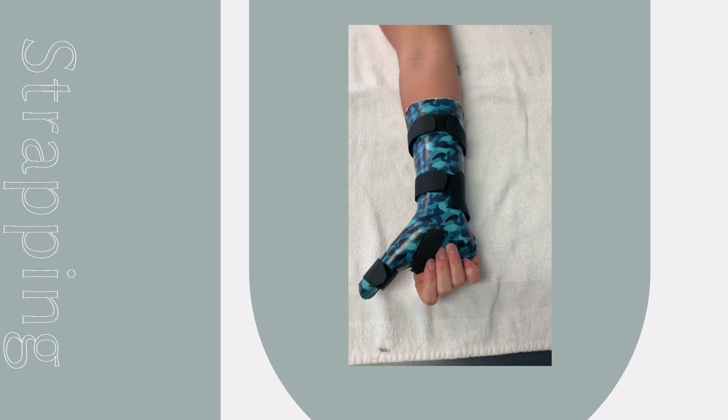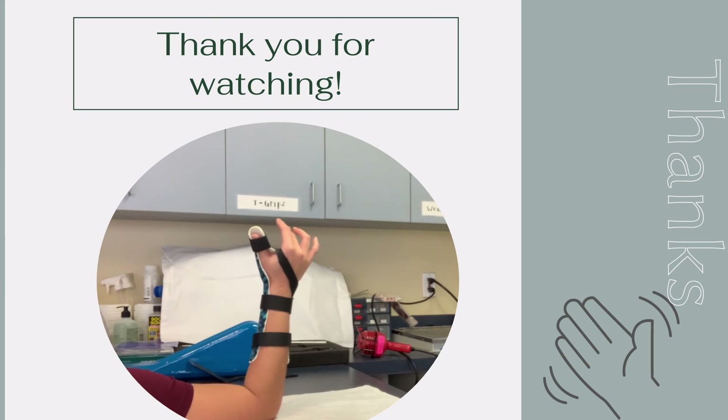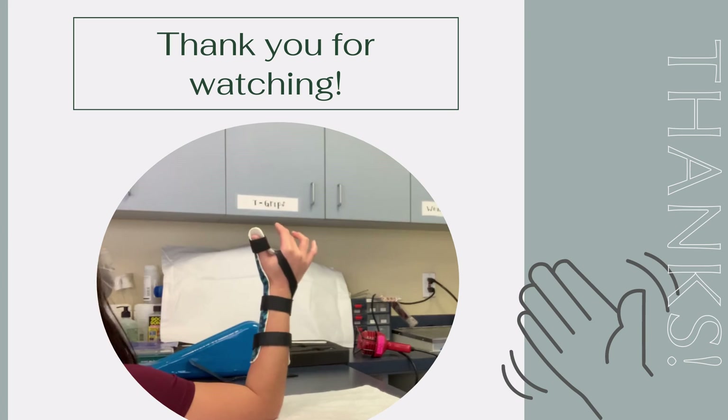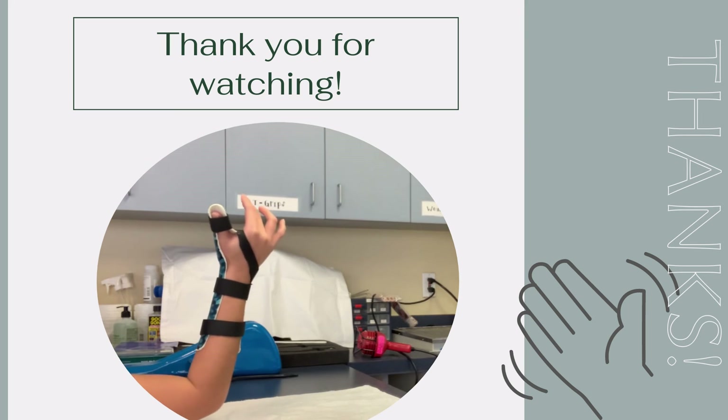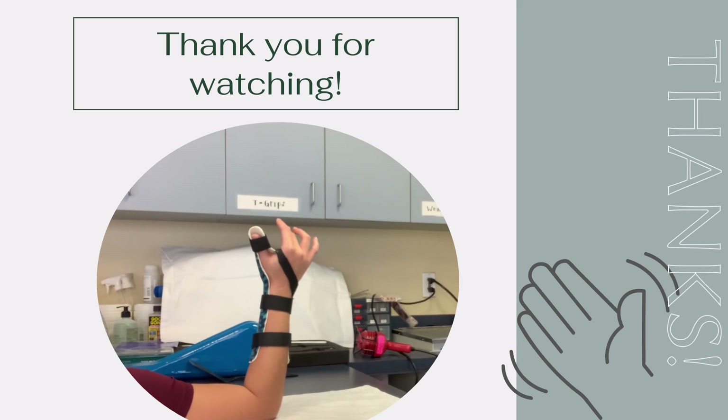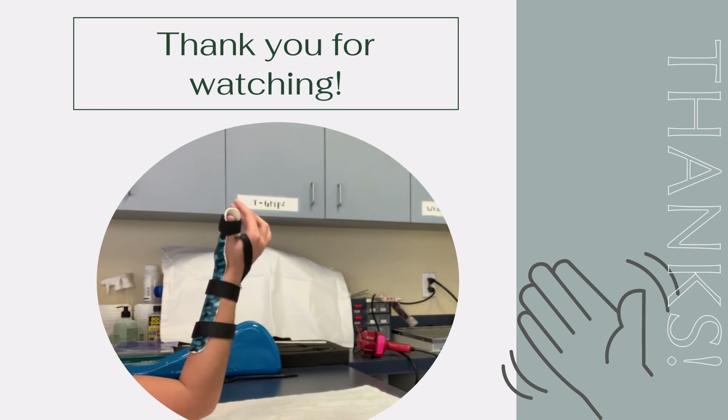This concludes this instructional video. Some alternative methods for fabricating this orthosis include utilizing a prefabricated orthosis, utilizing a different type of design such as a thumb spica or a dynamic orthosis with a different protocol such as early controlled motion, or utilizing different types of material. Thank you for watching.